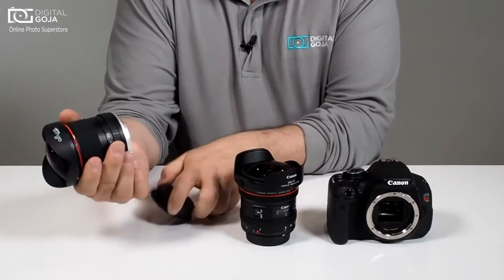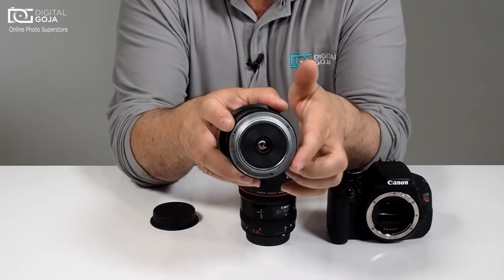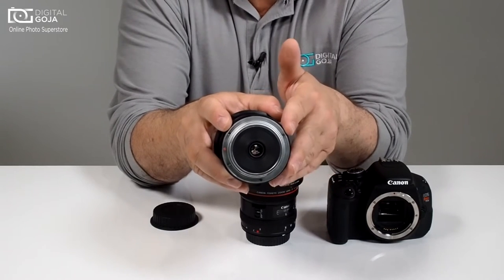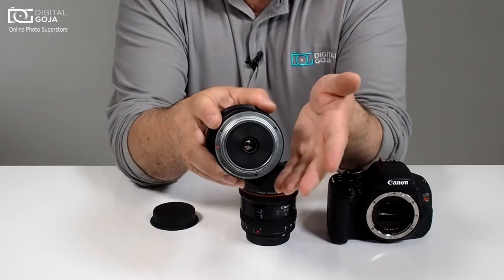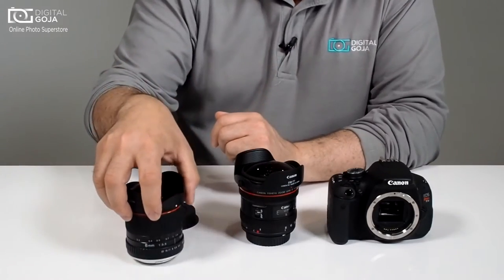Number one, if we look at the back of the mechanical lens, notice that there are no electronic contacts back here whatsoever. This is the same technology that we've had way back in the days of film — just your Canon mount, and this one happens to be for a Canon camera.